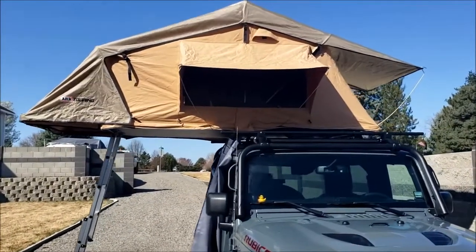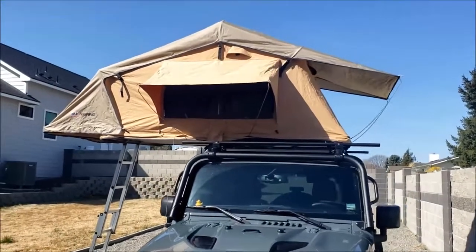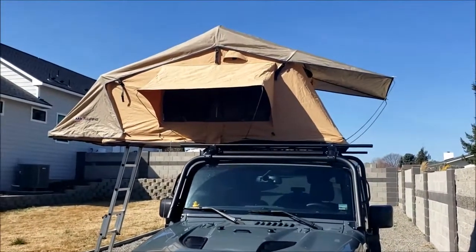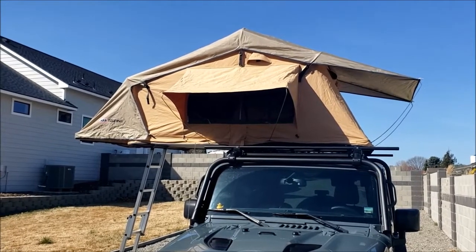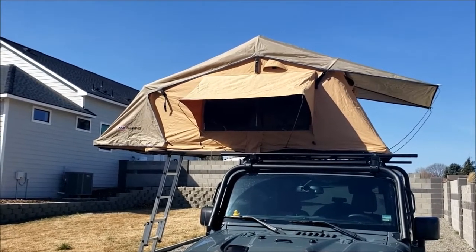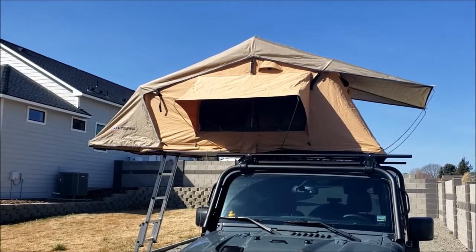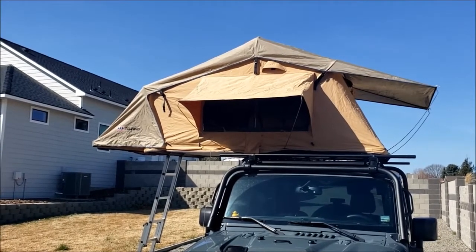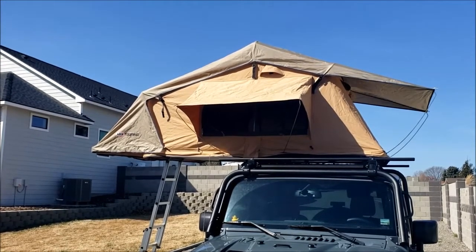I wanted to take a few minutes and shoot a quick video. On the right you'll see that the fly has two rods that you can use to hold it out, which allows you to open that window slash door on that end. It's kind of nice — it's really a window, but you could use it as a door. The nice thing is that all of the windows completely open.